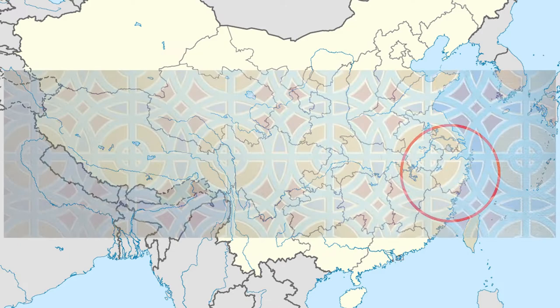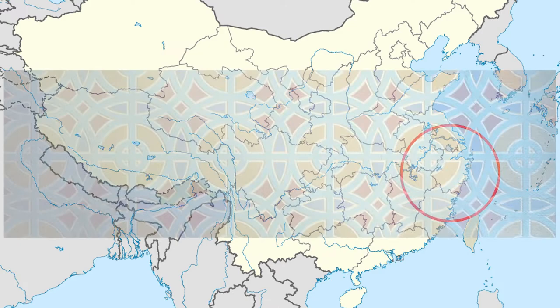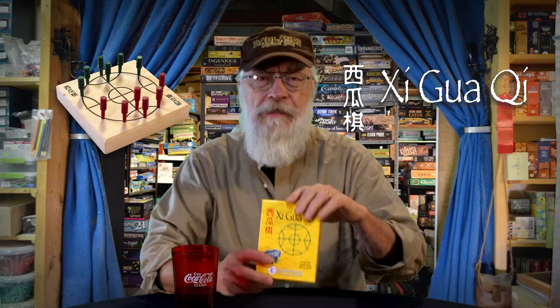But that pattern and gameplay has been found all around the world, as far away as Mesoamerica and Africa. It's a geometric pattern found in architecture all over the world that just begs to be played as a game. So let's have a look at the rules to Shiguaki and I'll come back in just a little while to kind of sum up.